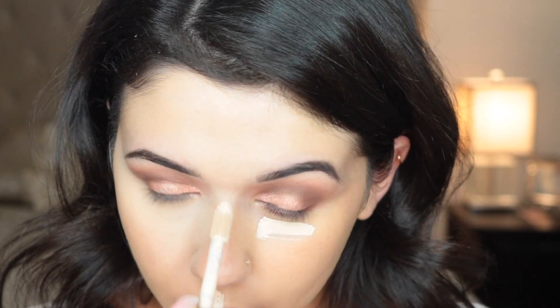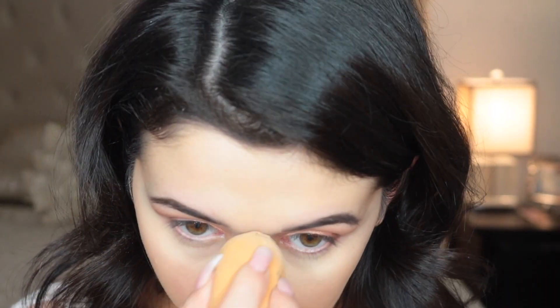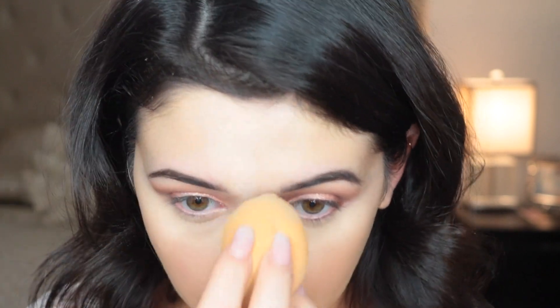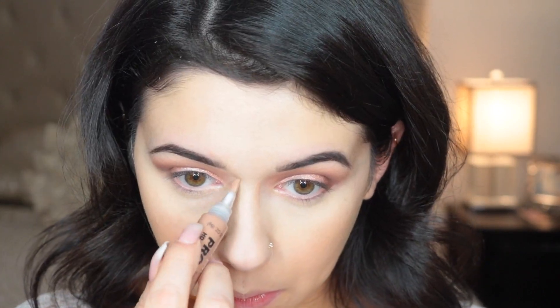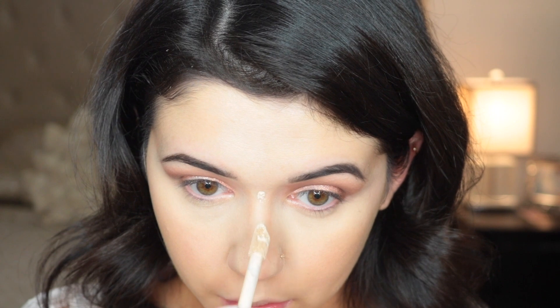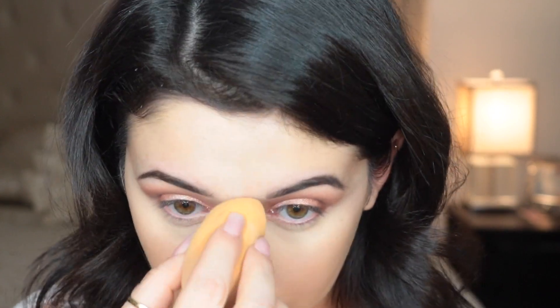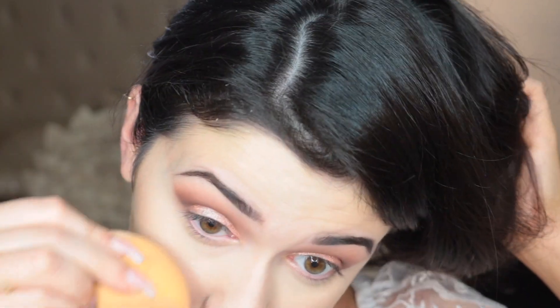Then I'm going to take my Tarte Shape and Tape Concealer. I'm doing one area at a time because lately my concealer has been creasing like crazy — I think it has to do with using the Laura Mercier powder with a Real Techniques sponge; something's just not working. Lately I've been contouring my nose more. I'm using the LA Girl Pro Concealer in Warm Sand — I like this because it's not too dark. After I contour my nose, I go back in with the Tarte Shape and Tape Concealer to highlight the bridge, going back and forth until I get the look I want, and then cleaning up the sides with powder.